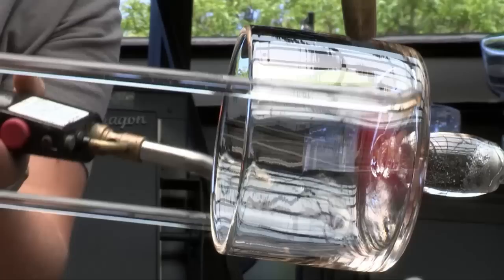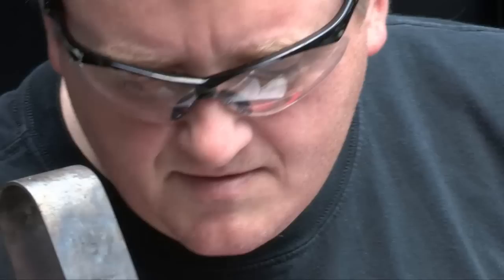Doing something a bit more geometric is hard in glass because it's obviously a soft material and to control it more tightly is a challenge. Normally we work with more industrial materials and the outcome is fairly predictable. But glass is really a different thing.